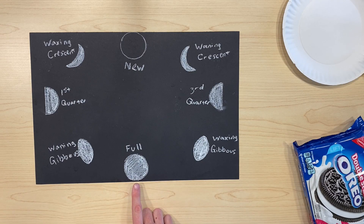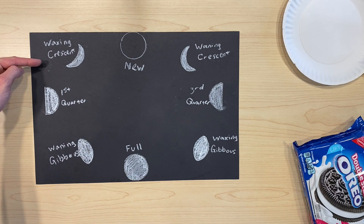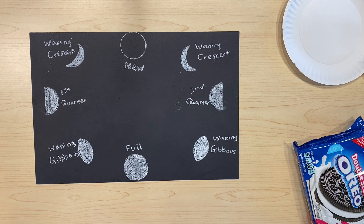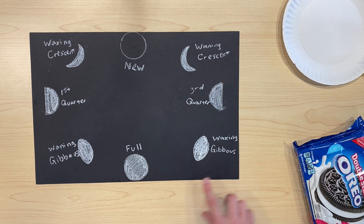Of course we have our full moon when we can see the full face of the moon. Then we have our waning gibbous, the first quarter moon, a waxing crescent, a new moon when the moon is not visible at all, a waning crescent, the third quarter moon, and waxing gibbous before we get back to our full moon.